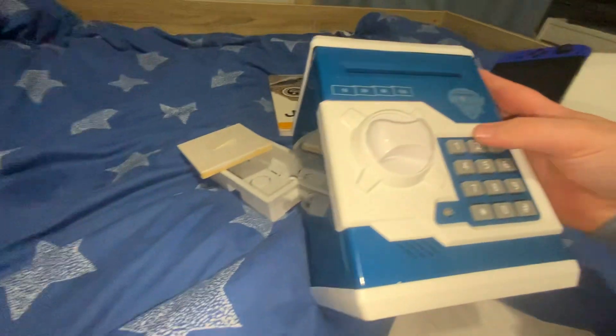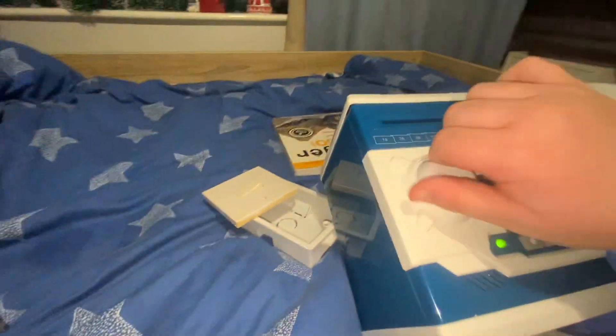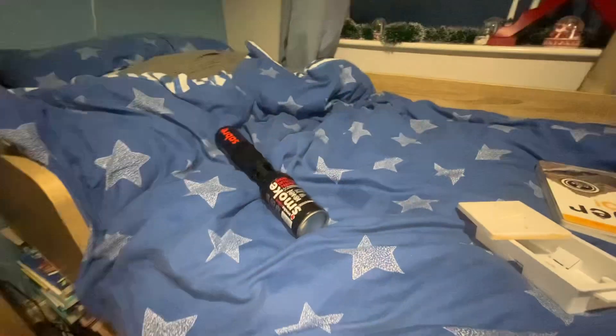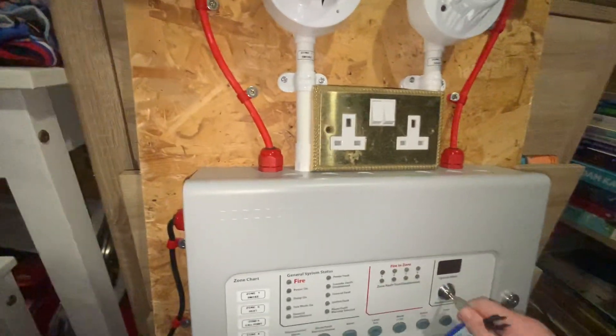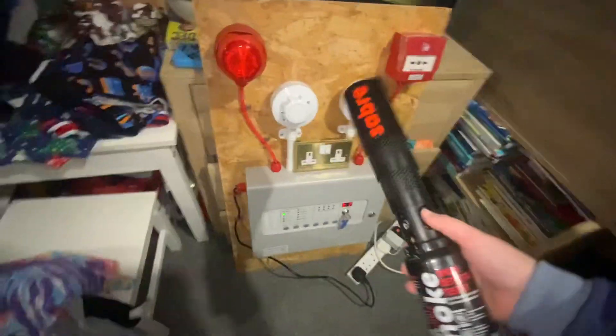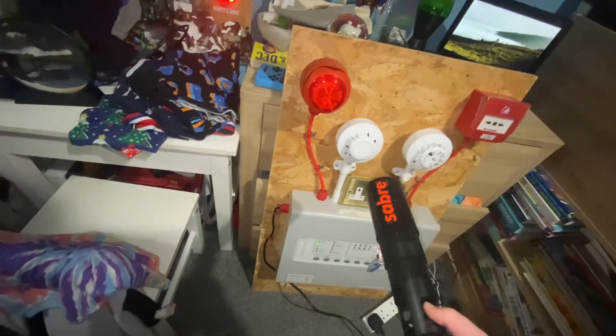Right, first up, just need to grab our keys out the safe. You need both keys. And I will plug this in, turn it on. I will use the smoke saver — ready, three, three, two, one, one.